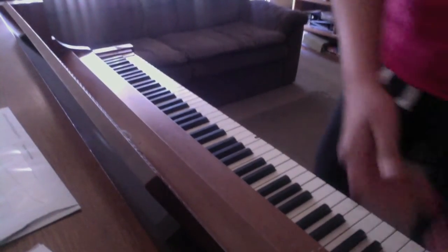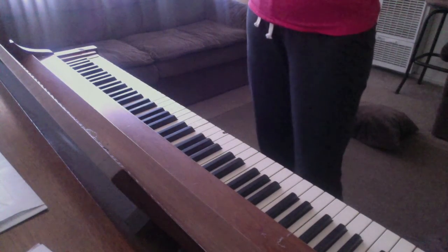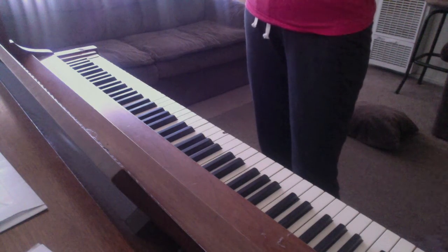It belonged to my grandmother and it is an Aerosonic Baldwin piano. According to my research, it's one of the better brands of pianos from the 1960s, all the way back to the late 1800s.